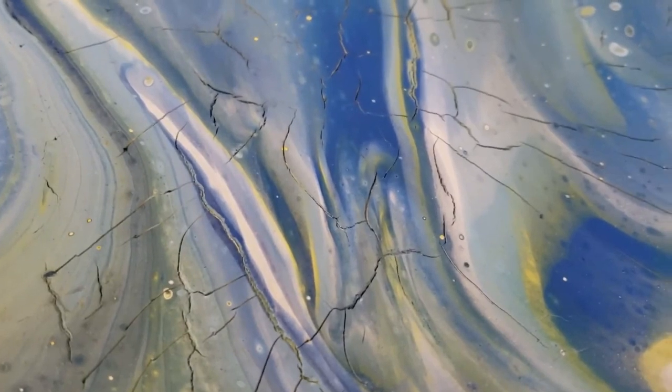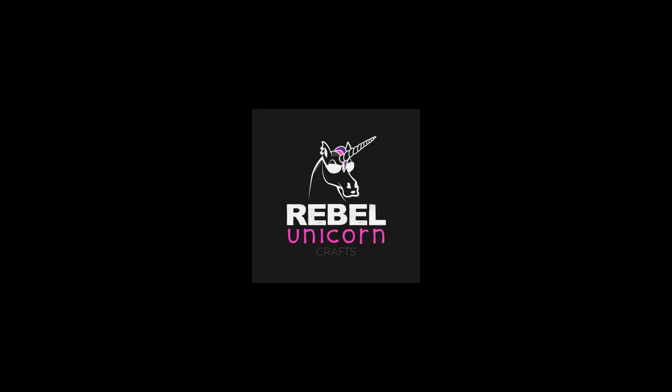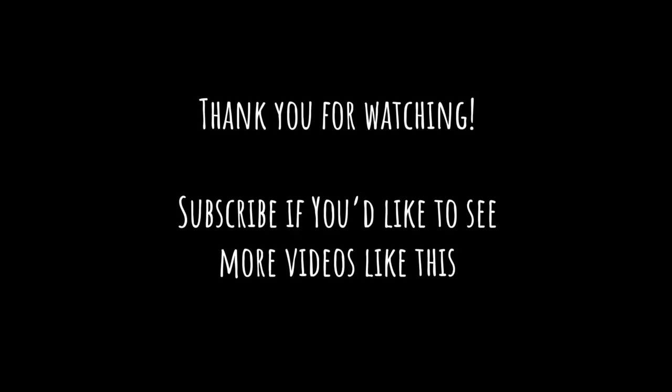Stay tuned, because I plan on retesting this to give Floetrol and paint more of an even playing field. Thank you so much for watching. If you'd like to see more videos like this, please subscribe to my channel. If you're local to Northern Colorado and would like to take a class, visit rebelunicorncrafts.com to see my class listings. You can also visit my Instagram at rebelunicorncrafts, or see my art at my other Instagram at lacywalkerart. Thank you again for watching, and I hope you have a magically creative day.